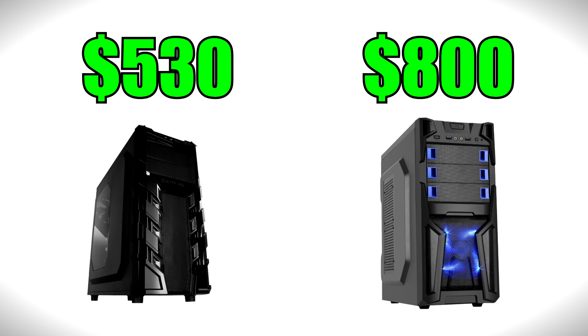The two PC builds we are looking at today are a five hundred thirty dollar PC and an eight hundred dollar build. Please keep in mind that these are the parts I would personally use if I were to build one for myself, and these are based on price per performance — basically the best bang for your buck.